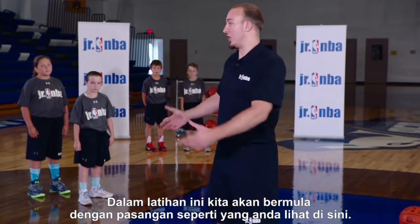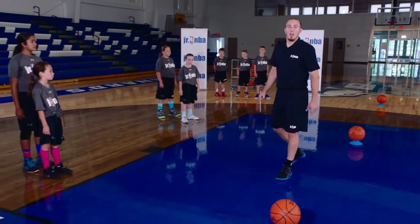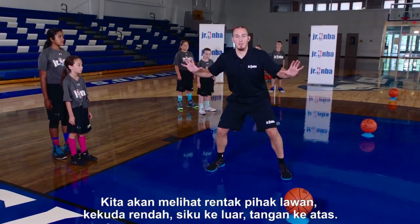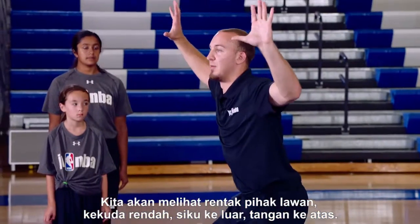Now this drill, we're going to start off with partners, as you see here. What we're going to do is start off with a box out. We're going to feel the opposition with low base, elbows out, arms up.